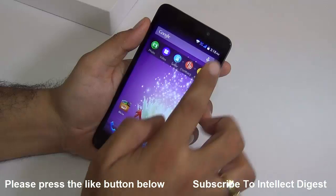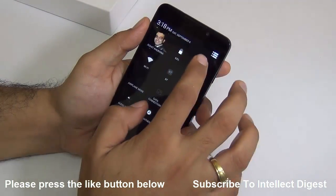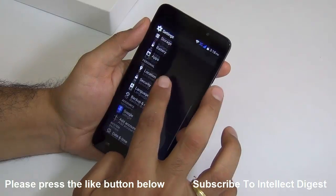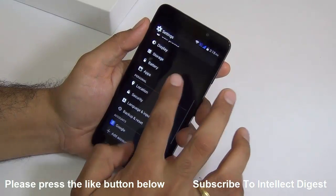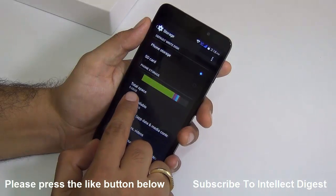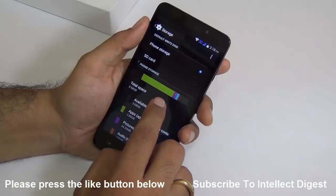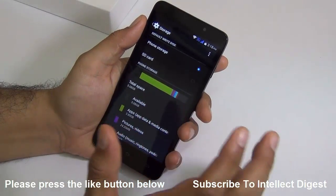The second question is how much user available storage is there. This phone has 8 GB internal memory, out of which around 5.5 GB is available. To be precise it's 5.68 GB as shown in storage settings, but with pre-installed applications you will see around 5.5 GB user available.